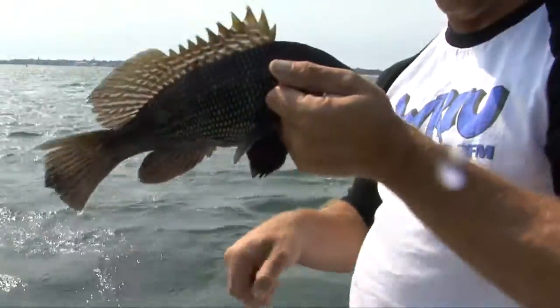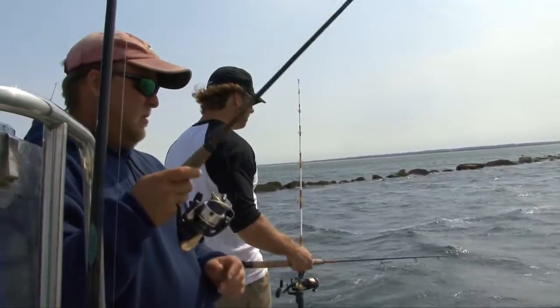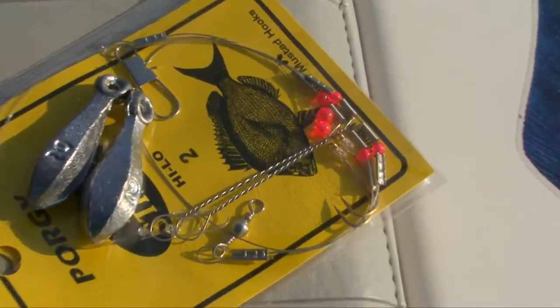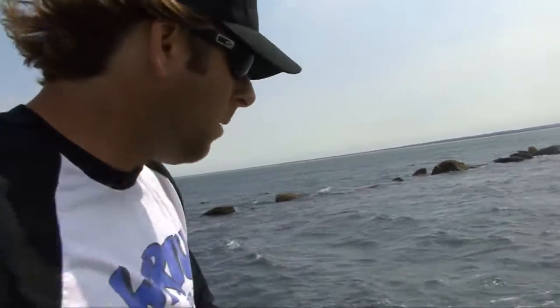Something that is just an absolutely succulent tasting fish — black sea bass. Look at this gorgeous fish. We're catching three to five pound sea bass as fast as we can put them in the boat. A lot of people fish sea bass with clams or worms on high-low rigs on the bottom, but most people don't know that vertical jigging for scup and sea bass is a fantastic, effective way of catching these really tasty fish.